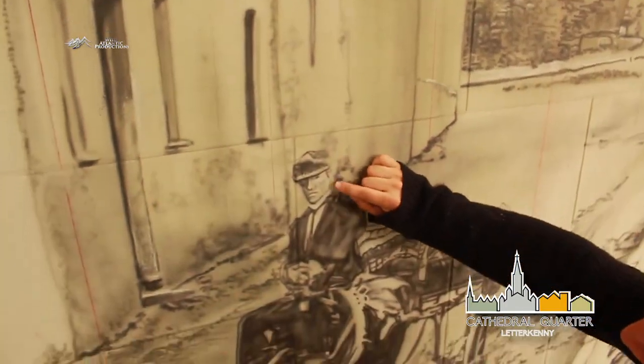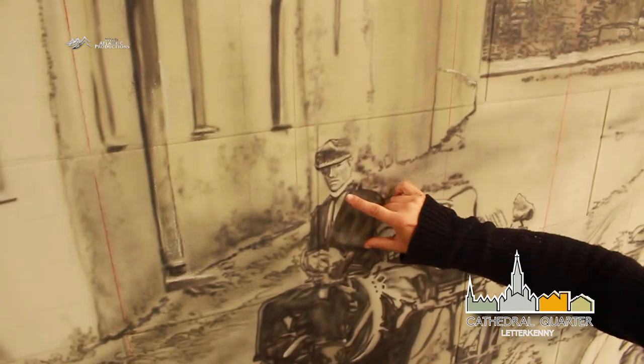You can get to the level of detail that I like to get to when you're trying to recreate an image like this.